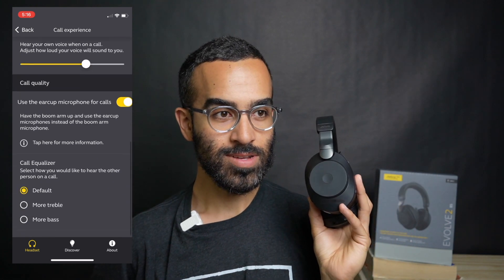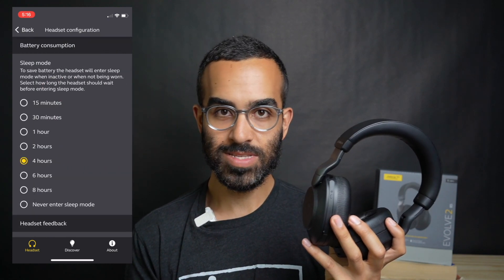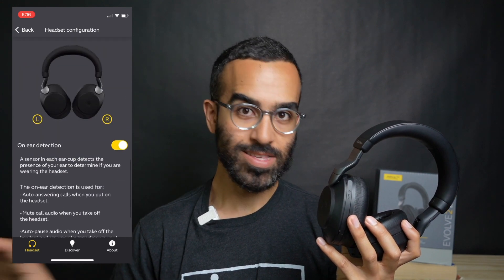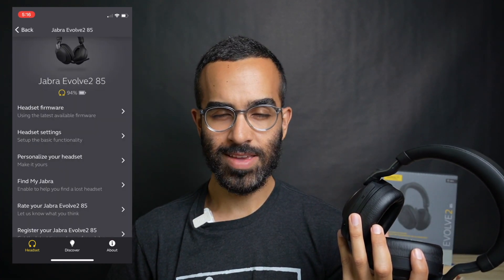One major flaw: needing the headset charged before you can use it wired via USB-C. You can use the 3.5mm jack for listening without it being on, but I can't use it via USB-C wired if it's turned off. If the headset dies and you want to use the microphone, you can't — the mic doesn't work over the 3.5mm jack. That's pretty frustrating. There's also the inconvenience of using the dongle for multi-point connect between my computer and smartphone.